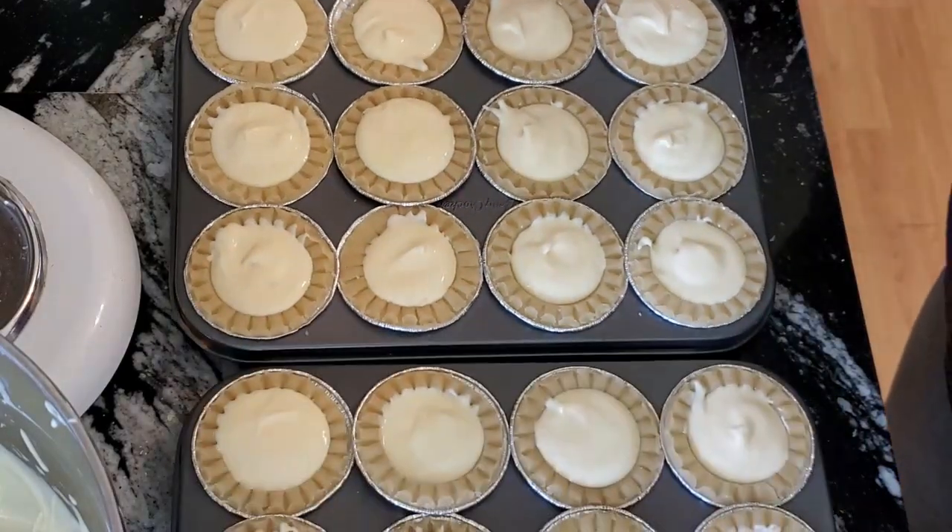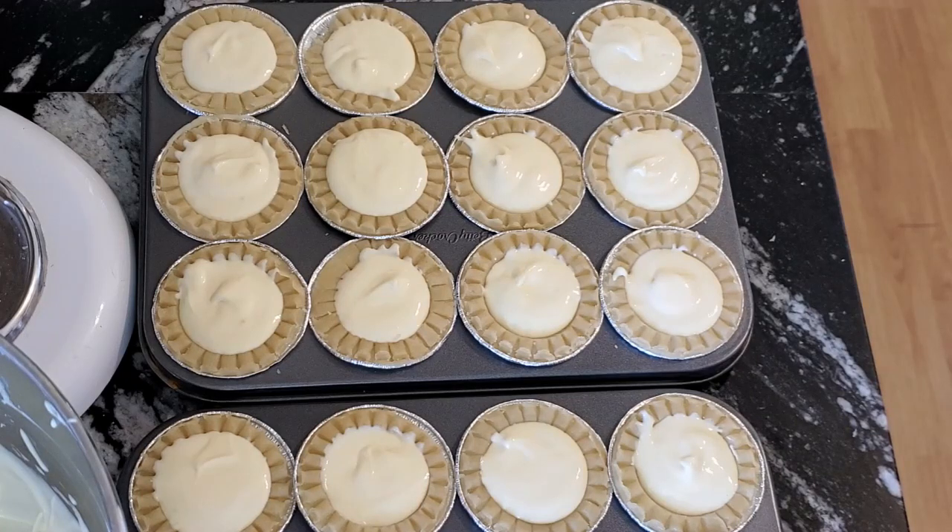Your oven's set and you're ready to go, so pop these into the oven until they're golden brown. With these mini minis I'm not too sure how long it's going to take since I haven't used these minis before. My regular cream cheese cakes usually take an hour, so these may be about half an hour — just keep an eye on them and make sure they're golden brown.